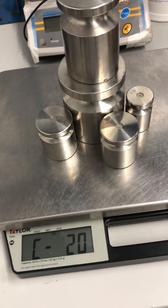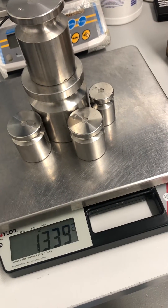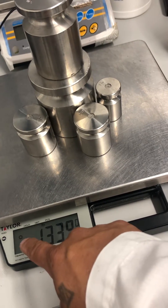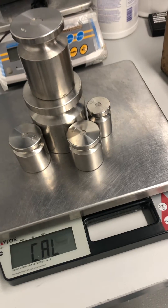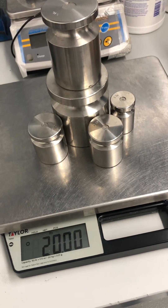Give it a couple of seconds to stabilize, then hit your count key again. Once that little stable indicator displays, press the count key again. And that's how you adjust the calibration of a Taylor TE50.